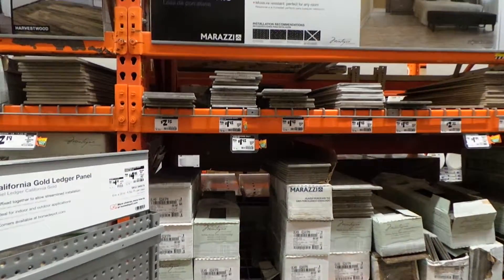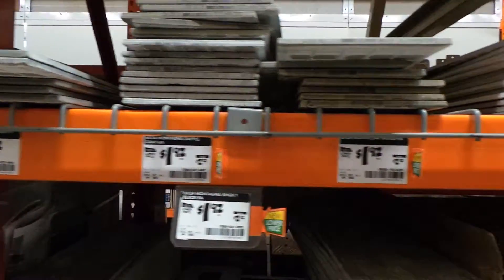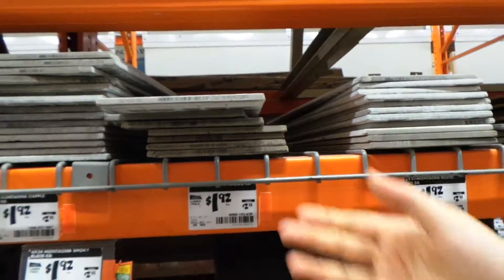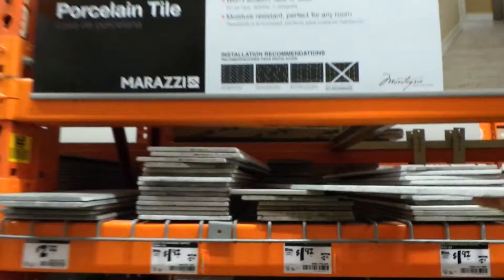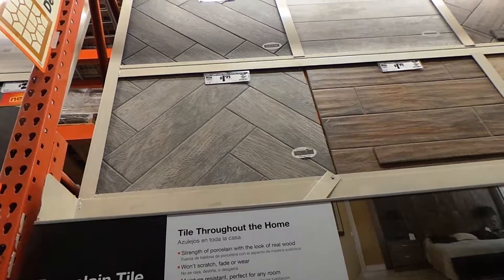One tiny slab is one square foot. So it's each — each is $2, that's what it is. So it will cost me $600 just for this. I don't understand that. It's a 6x24. It's a kitchen.